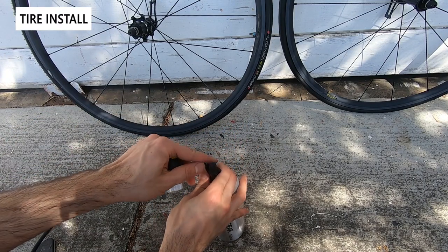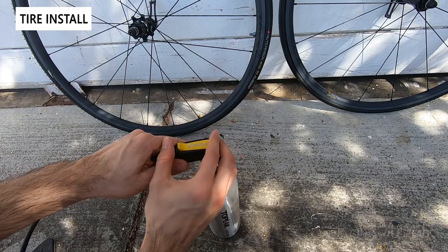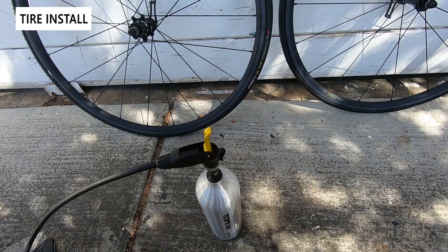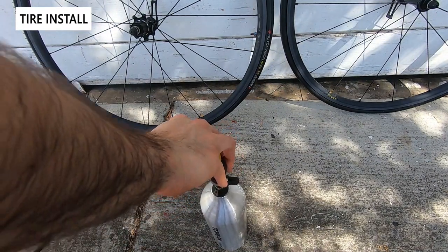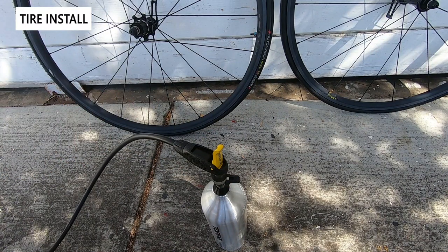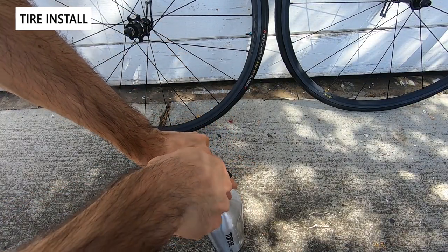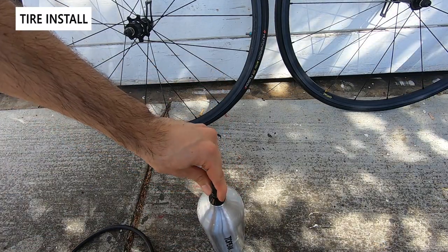To use the Tubi Booster, just take off the dust cap, attach a standard pump, and inflate it — in this case up to 160 psi. What's great is that it's a completely portable solution. Once up to pressure, simply remove the pump head, replace the dust cap, and you're ready to go.